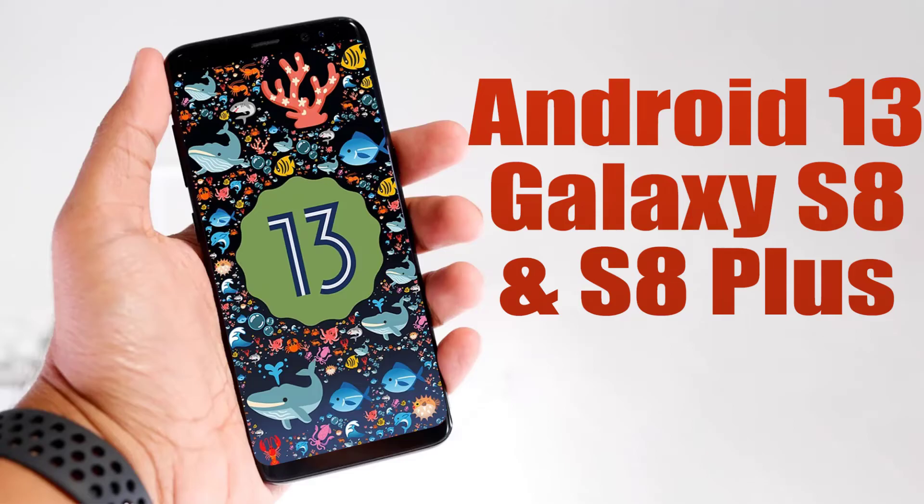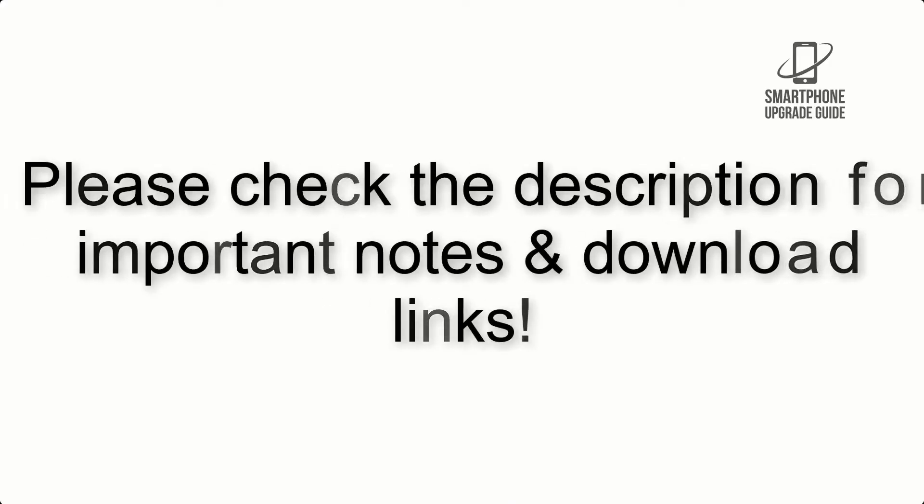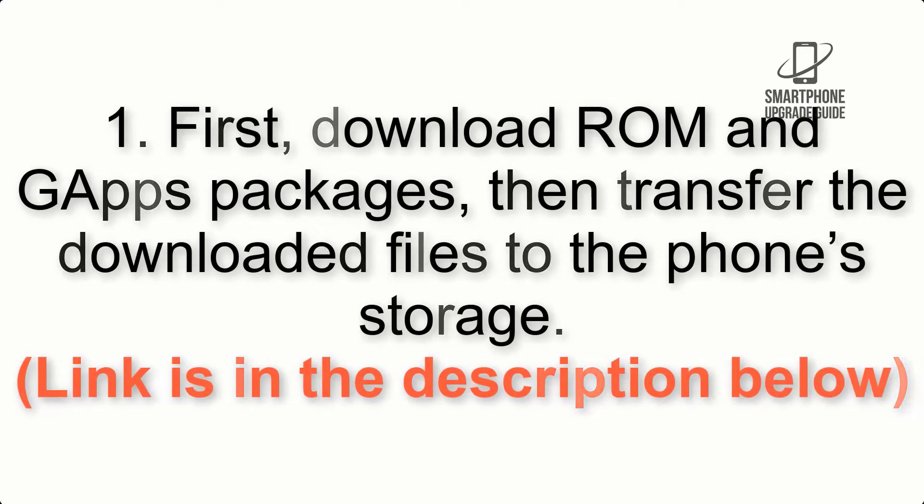Install Android 13 on Galaxy S8 and S8 Plus via Lineage OS 20. Please check the description for important notes and all the download links. First, download the ROM and GApps packages, then transfer the downloaded files to the phone storage. The link is in the description below.